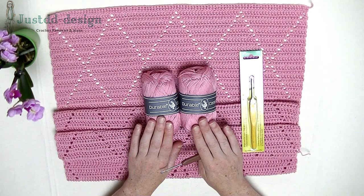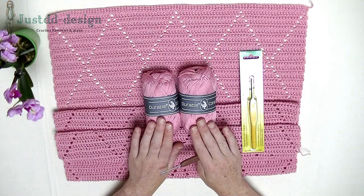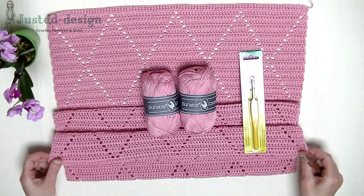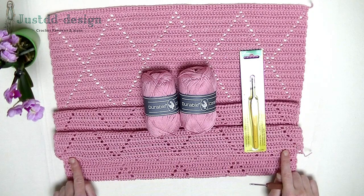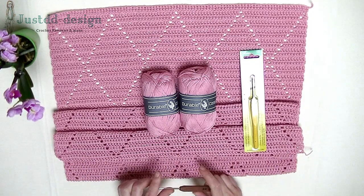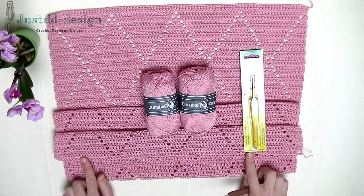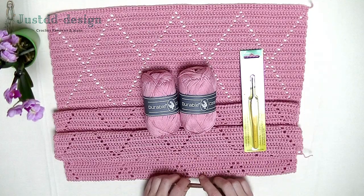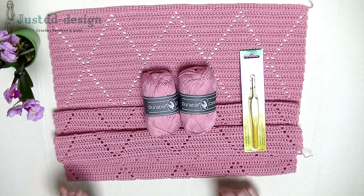We start off with a foundation double crochet row. Don't start with a chain and then crochet double crochet into it, otherwise you don't have the stretch. When you start with a foundation double crochet row you have the maximum stretch you need. If you find it hard to crochet a foundation double crochet row, then take a hook size 4 mm and start off with chains and then add your double crochets into the chains.